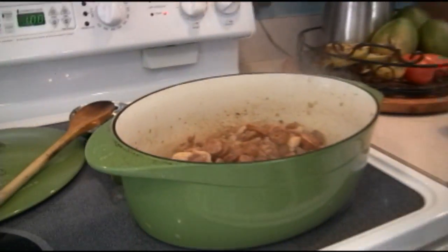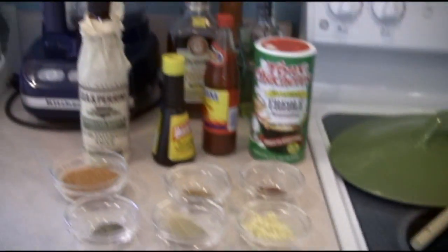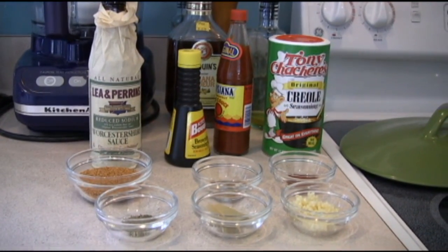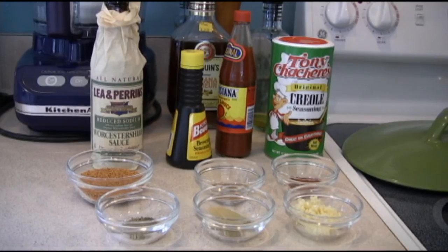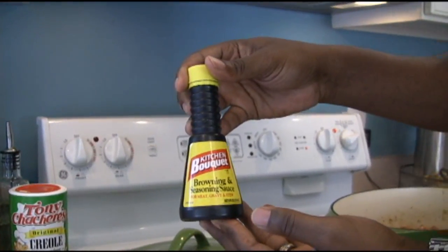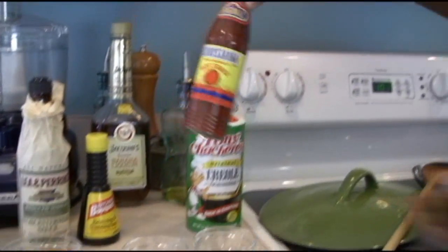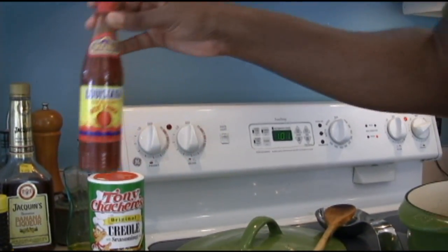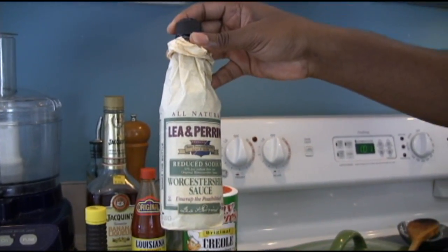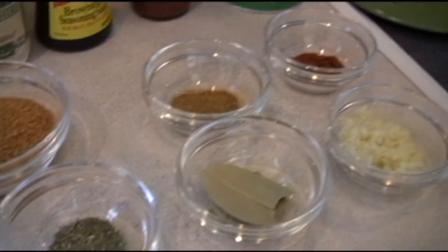We've got the chicken rendering in with the sausage and andouille. I really wish you could smell this. For browning, if you want to use a browning sauce, it's a good way to get a nice caramel color if you don't think it's brown enough. It wouldn't be jambalaya without hot sauce — you can always put a couple of dashes in. Same thing with the Worcestershire sauce, reduced sodium version, just to add a little extra kick. We're going to quickly put the rest of these ingredients in and then get the beer going.